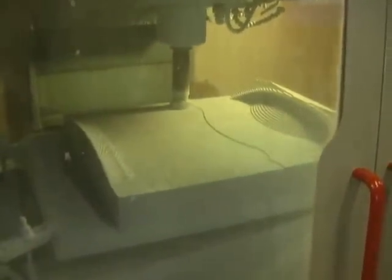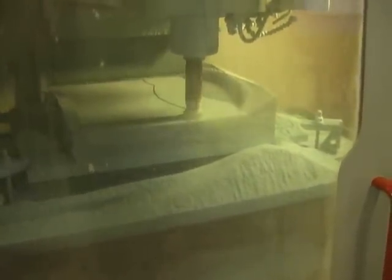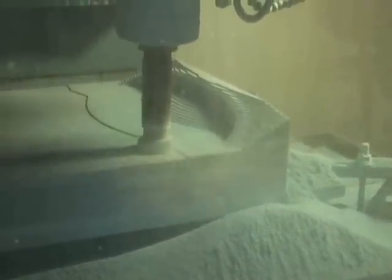We're back here again. We came out to check on our progress — we're about an hour or so into this. You can start to see the stair-stepped effect, or it kind of looks like a topography map of land. We're working our way down the Z-axis one layer at a time.